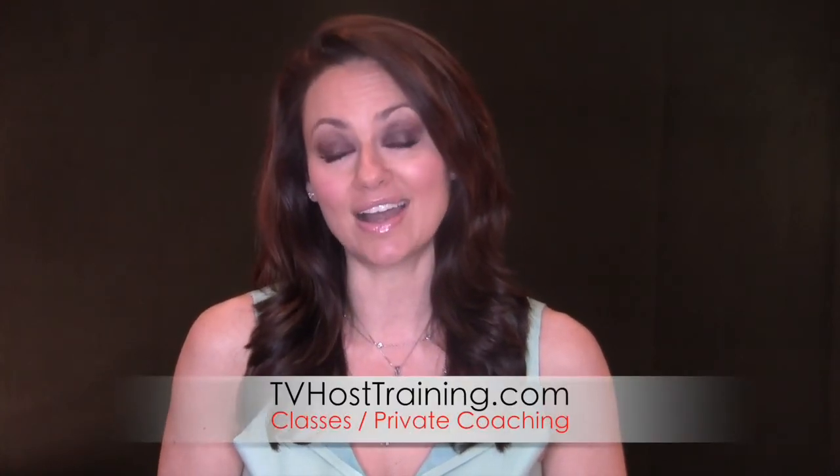I hope that works out. Let me know your suggestions about how you work with a co-host — please leave your comments below. I love hearing from you and I hope you'll subscribe to my channel so you don't miss any of my weekly media training tips. And if you're interested in private coaching or classes just go to tvhosttraining.com. I hope to see you next week when we talk about what is an on-air expert.